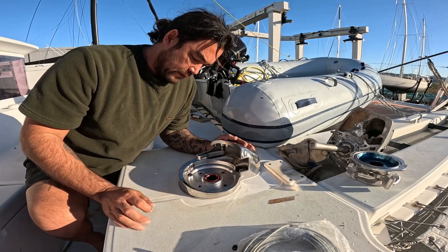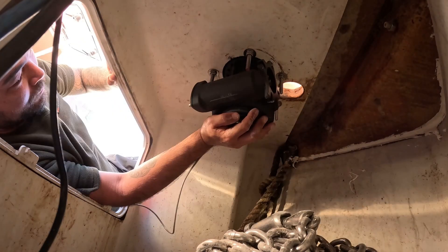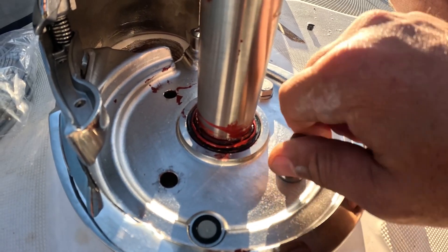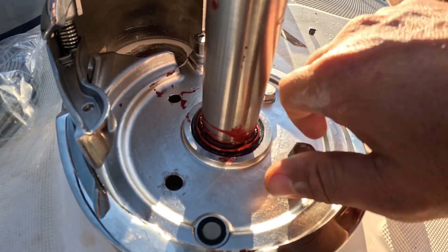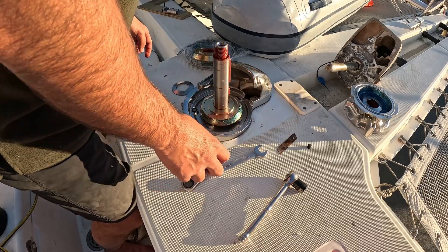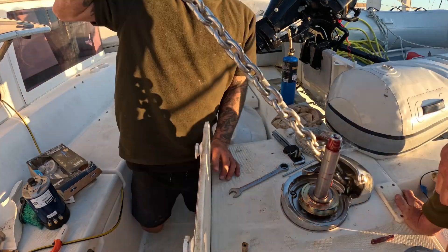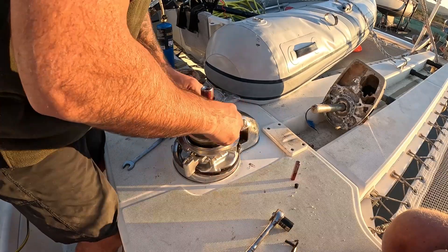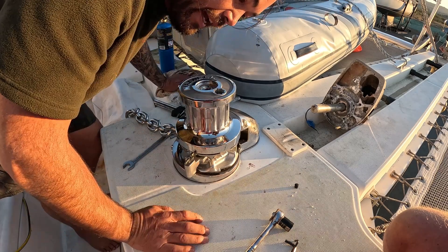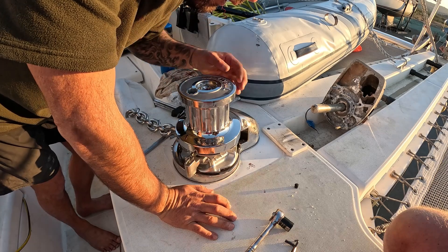There's our sensor. Maybe position it like there — how's that? Okay, I got the chain through. Now I just want to check the emergency operation in case the motor dies.